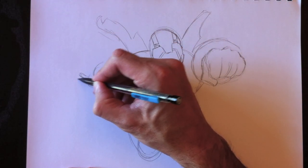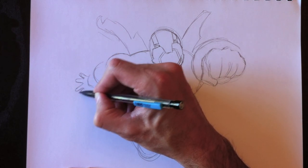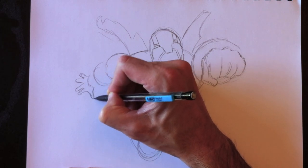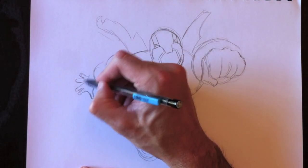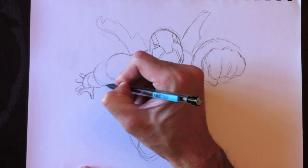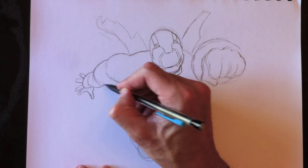En ajoutant sa main ici — la main gauche qui est à l'arrière très loin — donc plus petite que celle qui est à droite, bien sûr, parce qu'on doit avoir cet effet de perspective. So this hand back here will be a little bit smaller than the one on the right, and that's because of perspective. That left hand is farther away, so it needs to be smaller than the right hand, which is bigger.